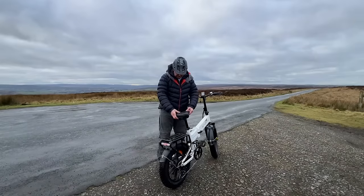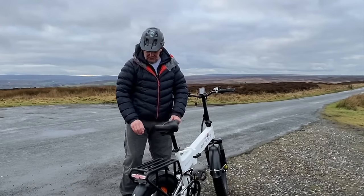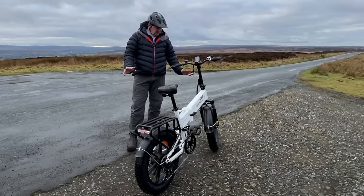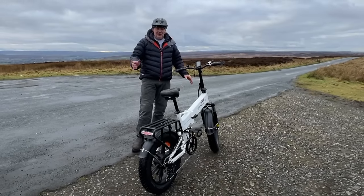That is a super comfy seat - it's like fake leather, looks good, but really, really spongy and comfortable. What could you use it for? Well, putting it in your campervan, taking it away with you in your caravan or motorhome.